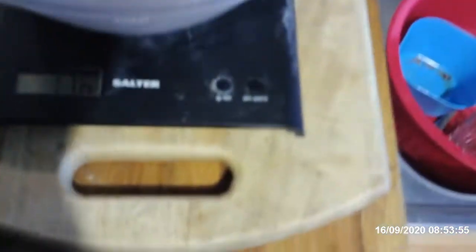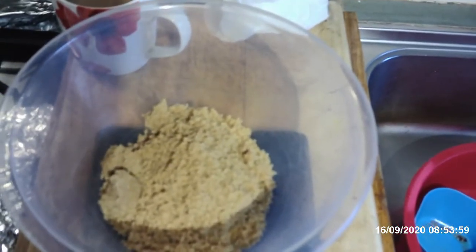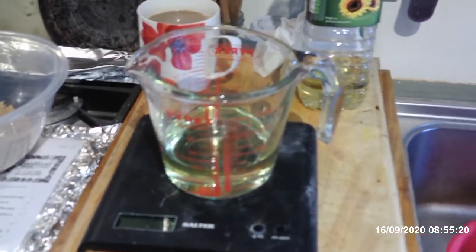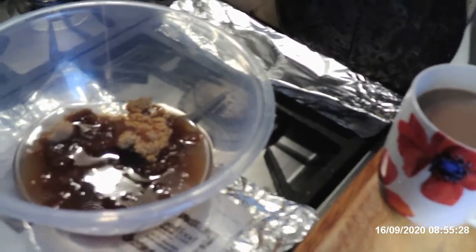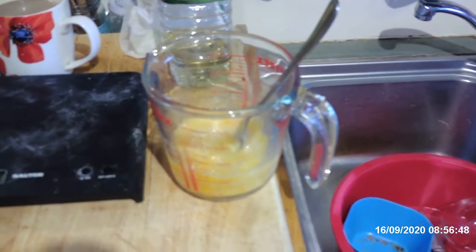So that is 175 grams of light muscovado. I'm going to add to that 175 ml of sunflower oil. And that would be 3 large beaten eggs.